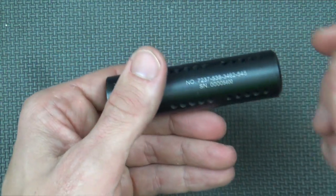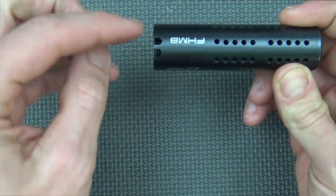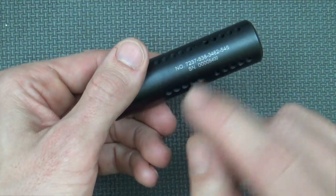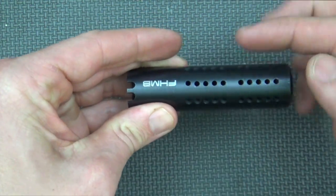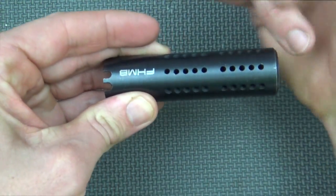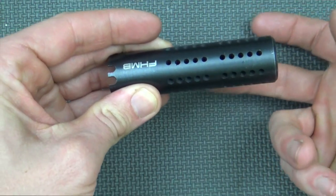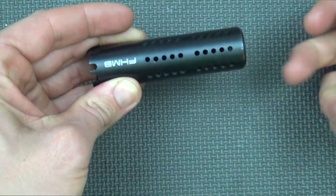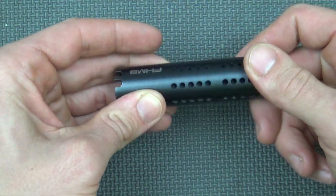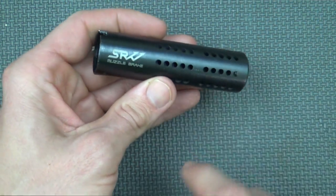Additionally, the bottom part of the brake, once you time it up with your detent, is not exposed all the way around like the top is. The gases are pushing out all the way around but not pushing down, so the two ports on top are pushing down while nothing is pushing up, helping to keep that muzzle very flat.